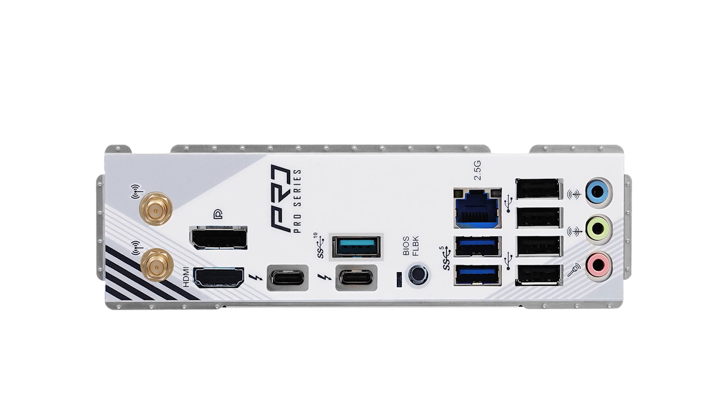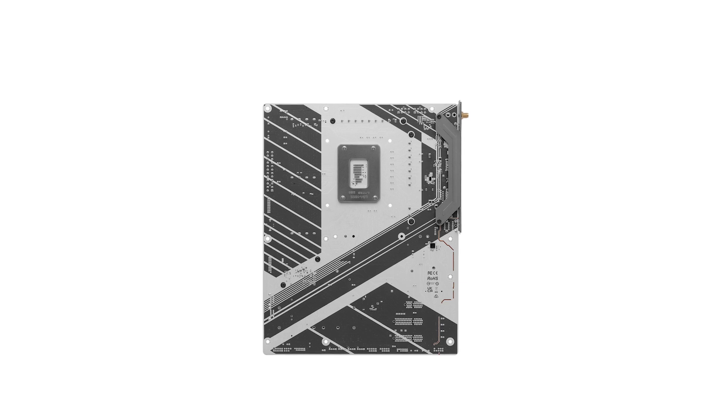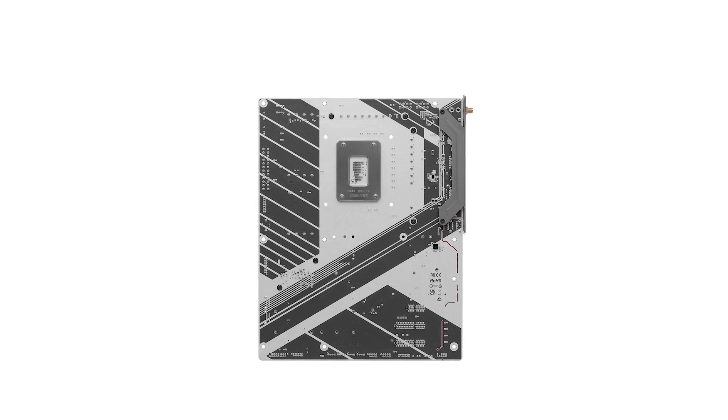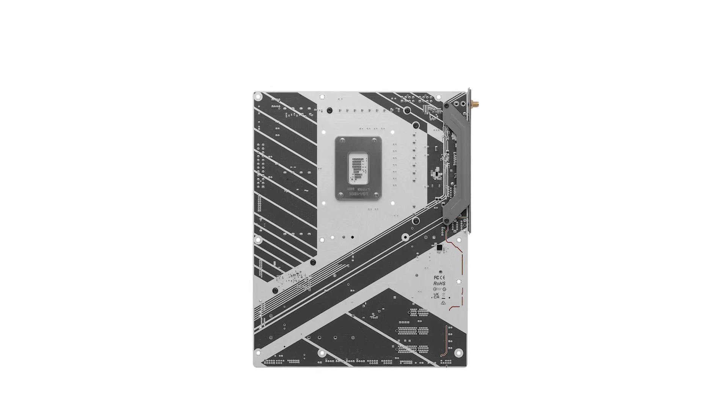For memory enthusiasts, the board supports up to 256GB of DDR5 RAM, with overclocking capabilities reaching speeds beyond 8,666 MHz. This means faster data processing and improved multitasking performance, catering to both gamers and content creators.